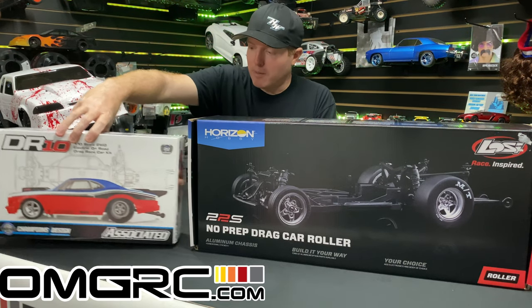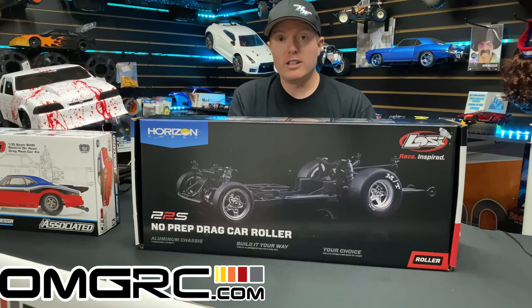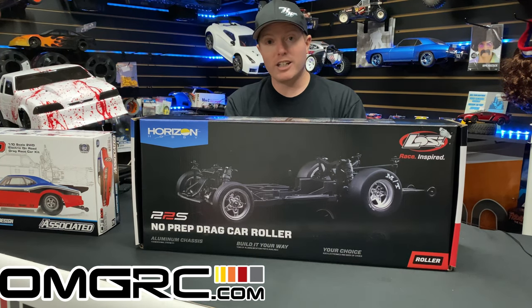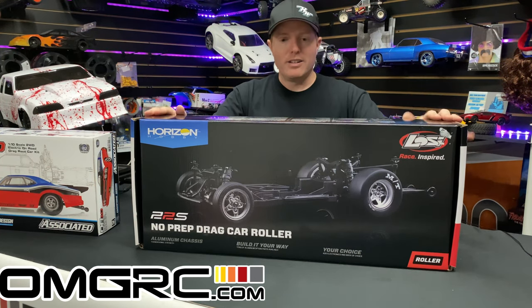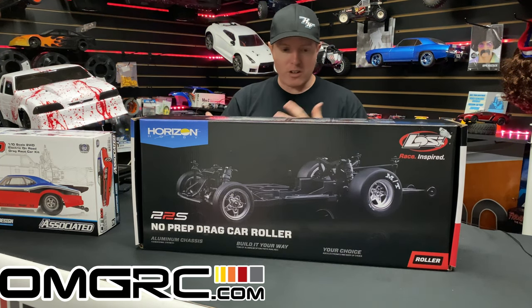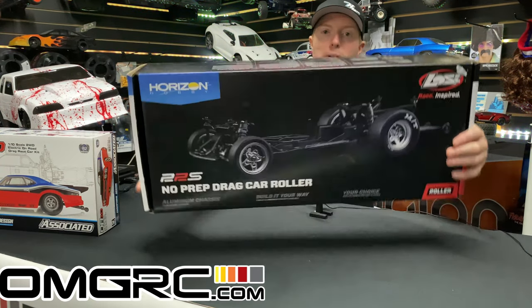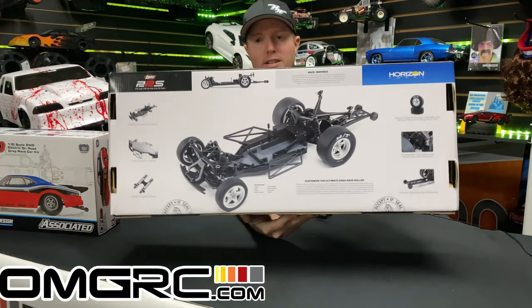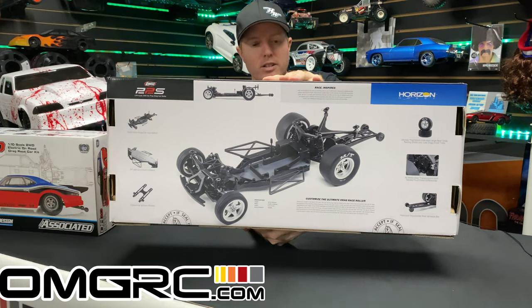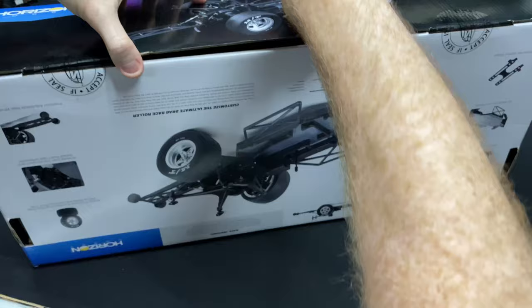Let's get into this thing. A big thank you to Devon — he's a member of the Wicked RC Club — for letting me do the unboxing. He said, 'Hey, if you want to do an unboxing, go ahead,' and I was like, 'Yeah, we'll check this thing out.' Let's spin it around, take a look at it, and get it out of the box. I already cracked the seals on it to make it a little bit easier.